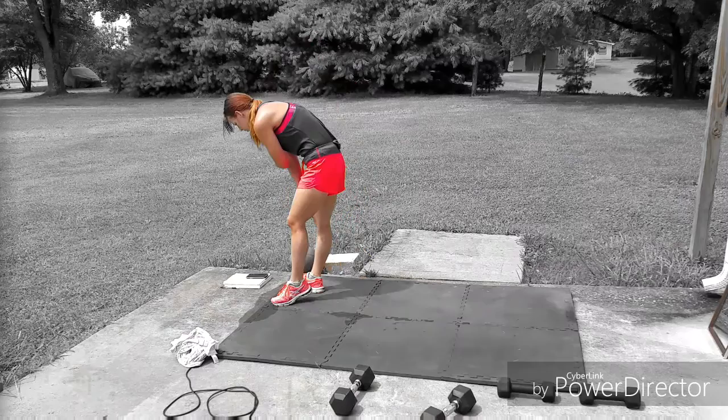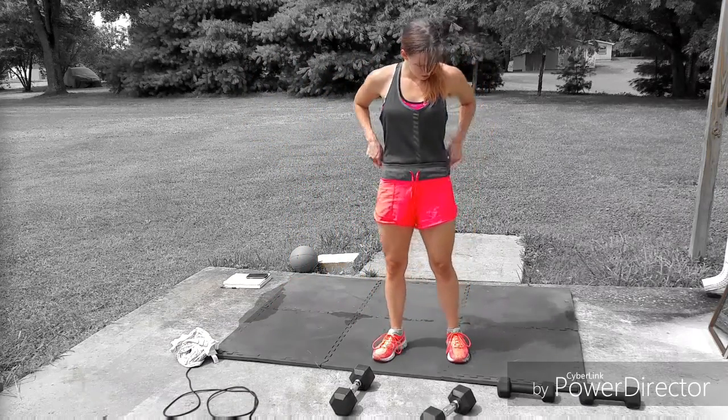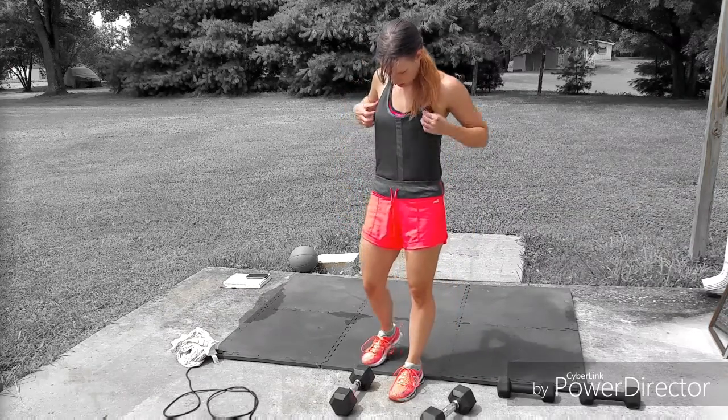After that in the workout, you will be doing 10 more dead man burpees and then the static lunge curl on the opposite side.